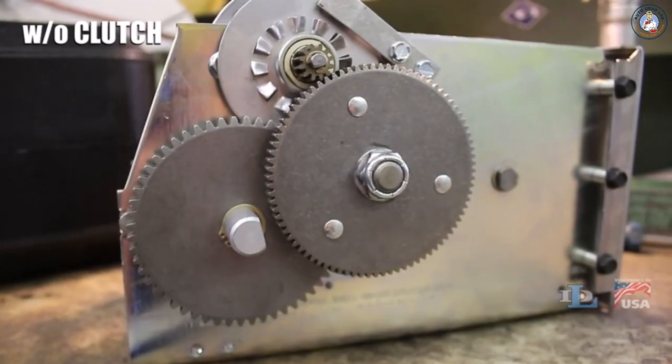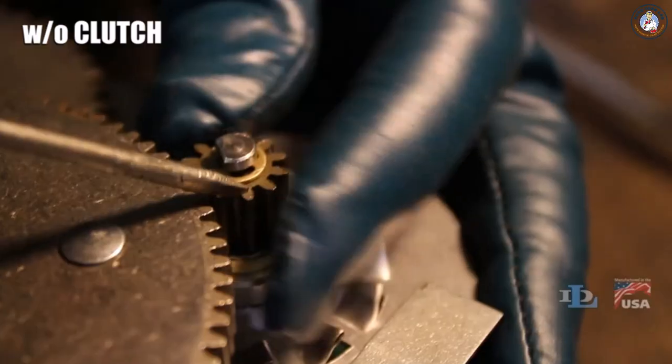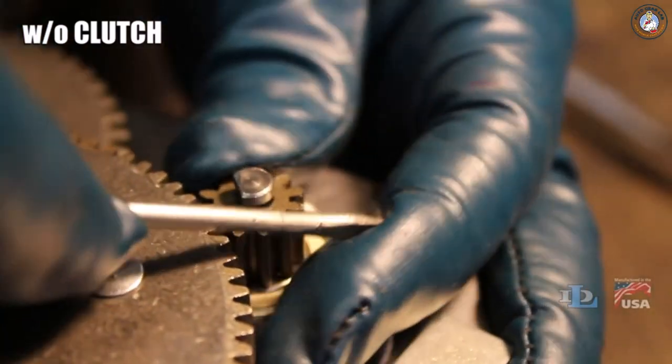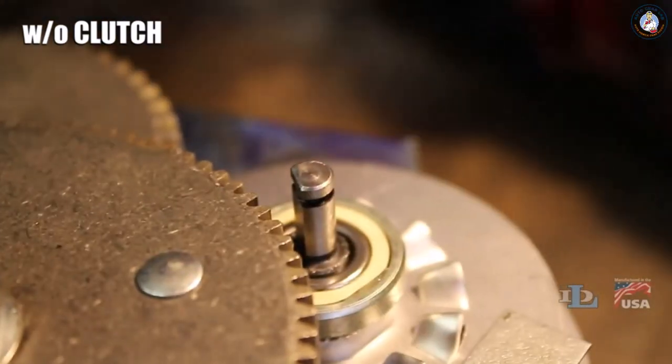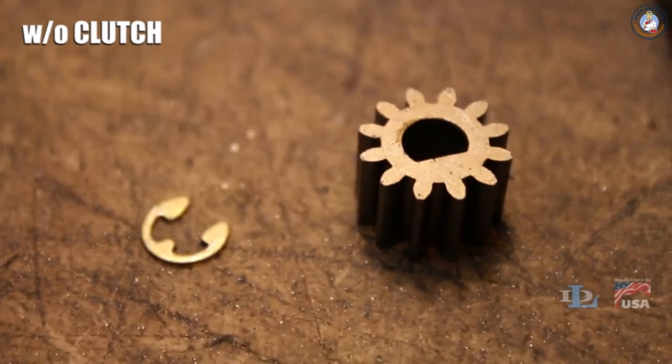Next, if your winch doesn't have a clutch, get a small flathead screwdriver and pry off the E-ring from the top of the pinion gear on the gear side of the winch. Pull off the gear itself and set both it and the E-ring aside.